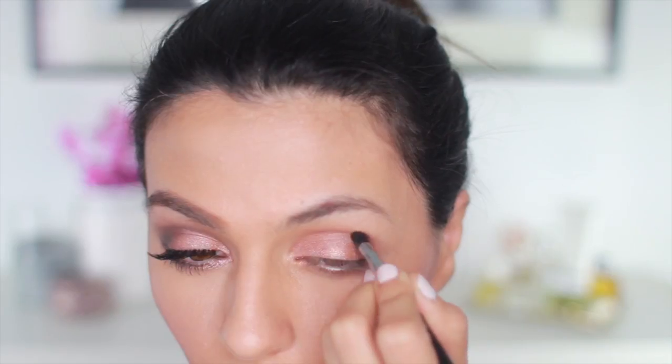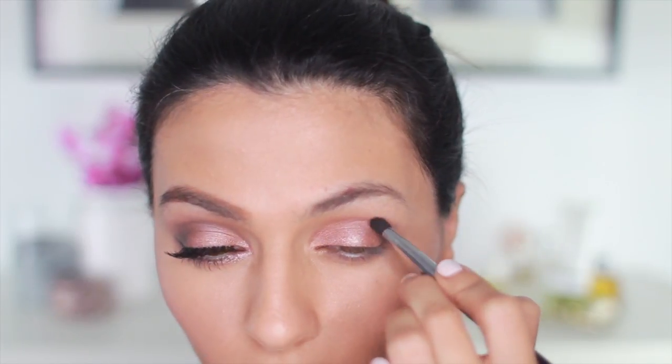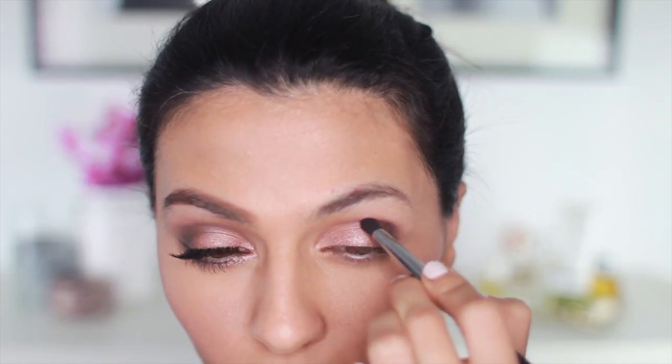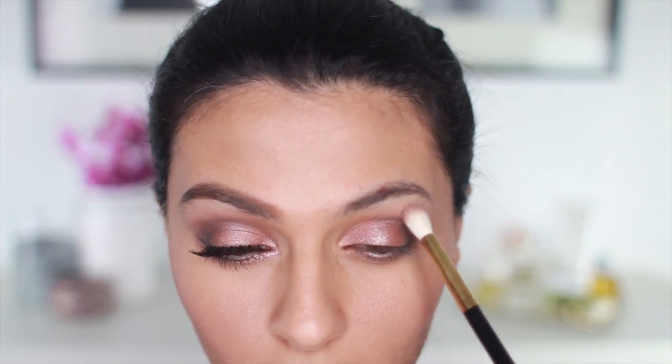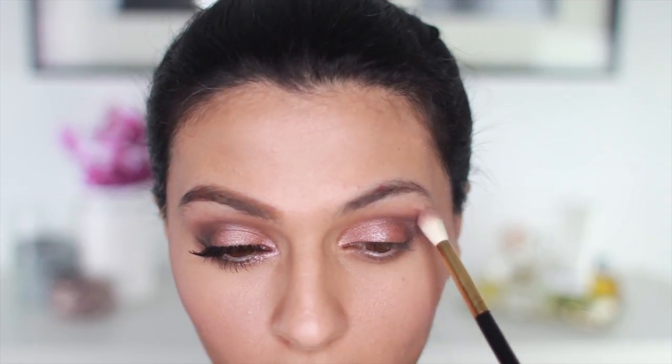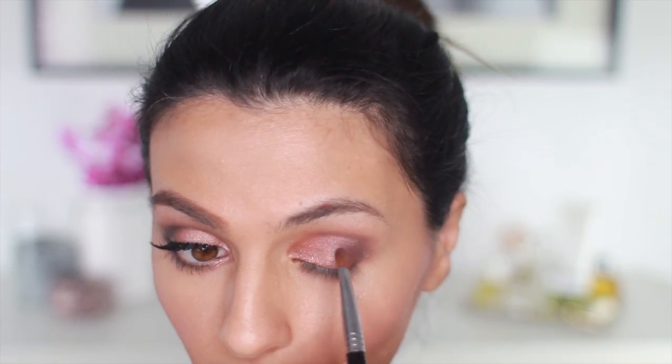And to add some more depth, I'm taking Black Heart and applying this starting at the outer corner of my crease, and then blending over and across my crease. Now I'm taking that blending brush and dipping into Newner and blending out the harsh edges of the darker color. And just to bridge the lighter and darker colors, I'm taking Lyre and using it to blend Trick and Black Heart together for more of a gradient effect.